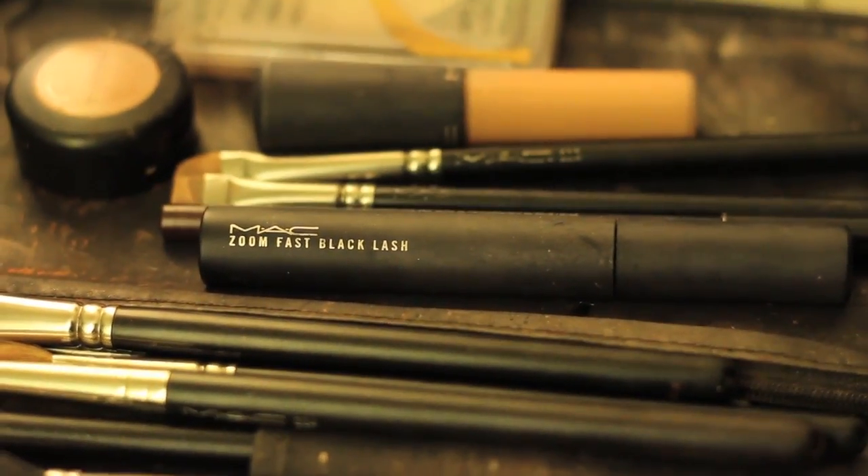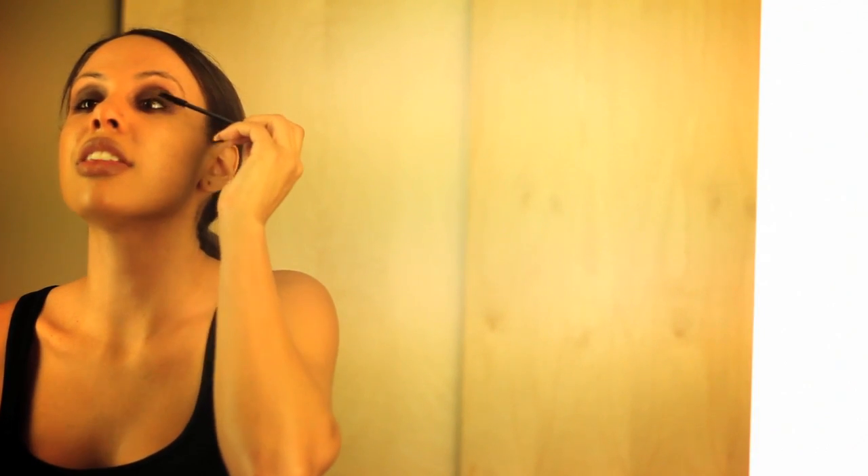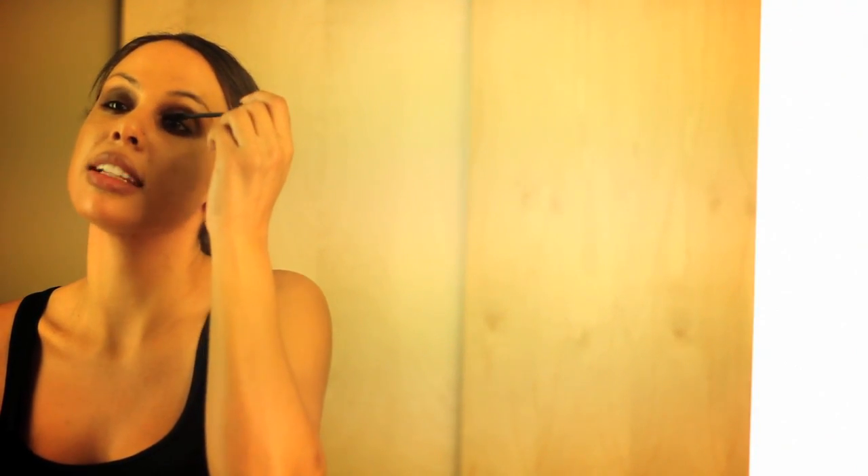I'm going to use my mascara to complete this look. It's Zoom Fast Black Mascara from MAC. You can either use a mascara or you can of course apply those beautiful false lashes.